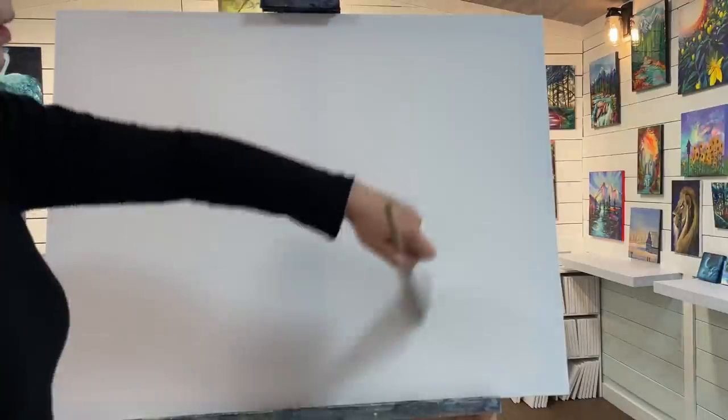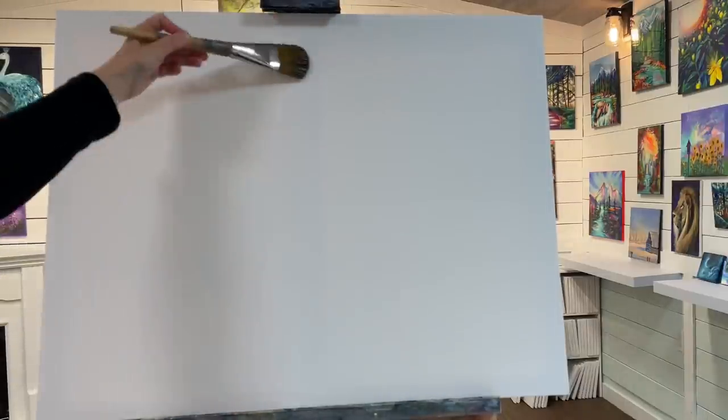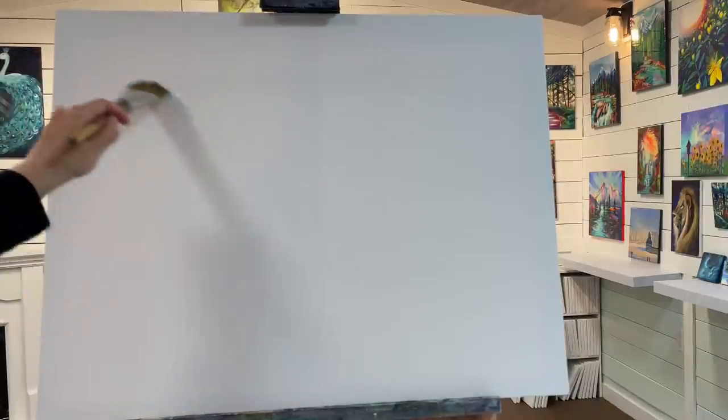To get started we're using a larger canvas today. First I want to get the canvas a little bit wet — I'm just going to take a big brush and go up and down to get this canvas nice and wet so the paint applies a lot easier as we start building up the background. The background is going to be out of focus; our lady in the front will be more in focus, looking out towards some waterfalls, trees, and a beautiful fantasy-themed forest in the distance.